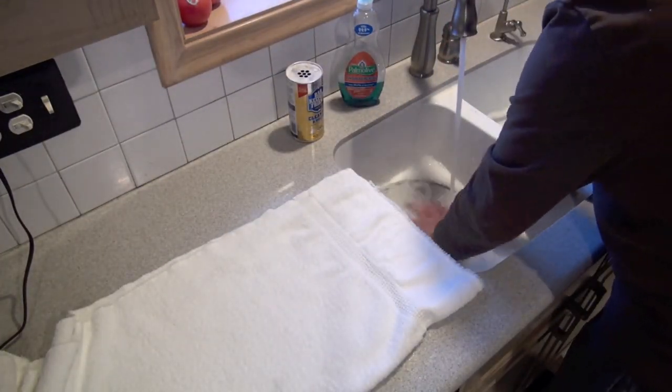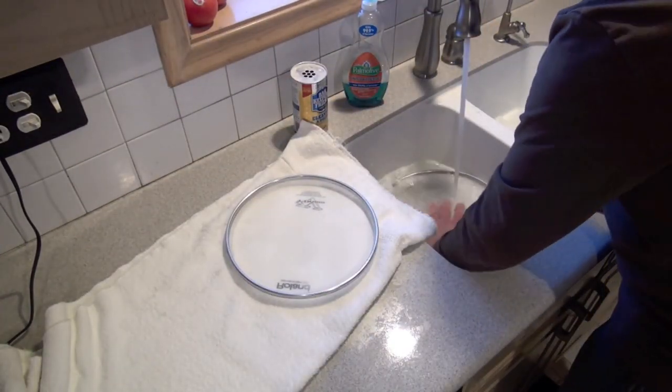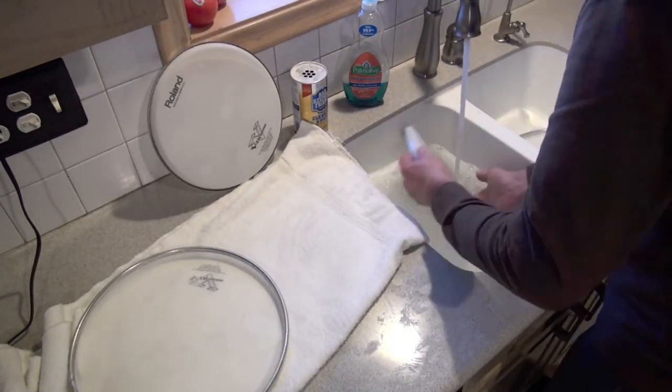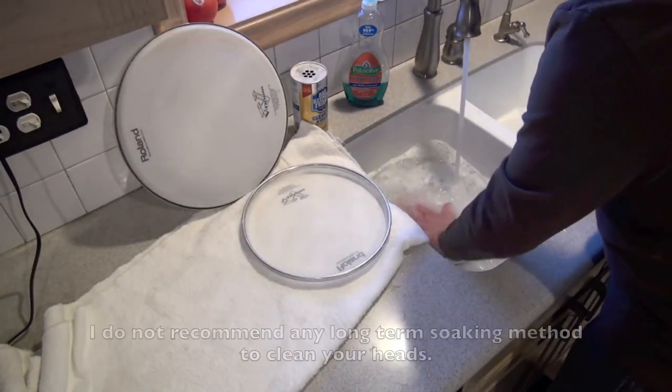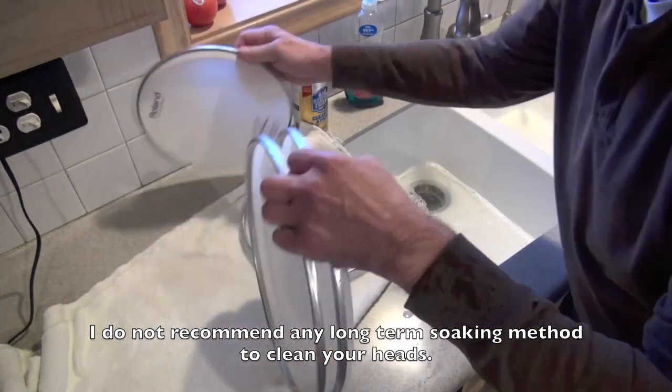Let's move on to the rinsing. Quick rinse. Lay it down. Get that water out of the bead. Stand it up on its edge. Let the water run down. Get the water out of the bead. Onward. There we go. All four. Thank you very much.